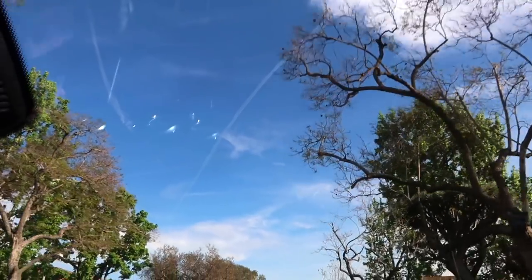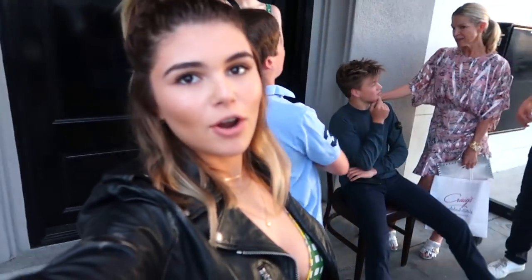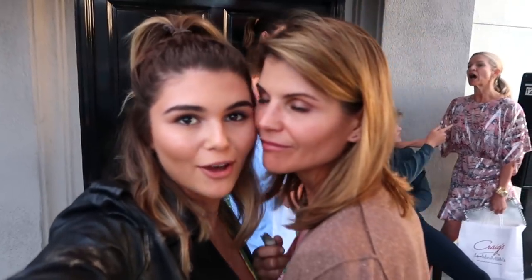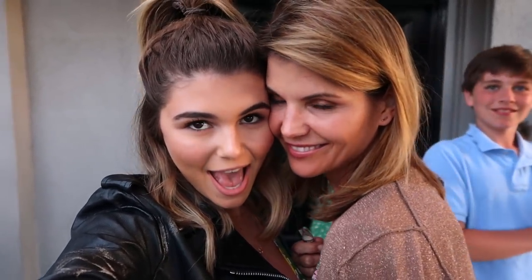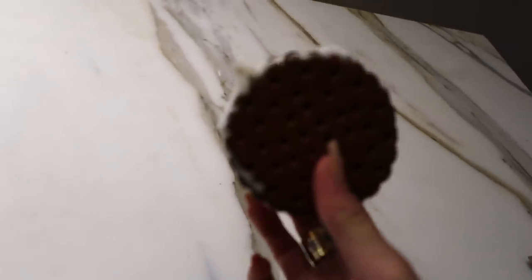We're going to dinner. We're at dinner, waiting for everyone to get here. Having an ice cream sandwich — I have this every single night, I'm not even kidding, so it is a part of my night routine. Now I'm home — I'm going to put my pajamas on and take my makeup off.